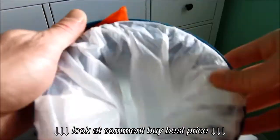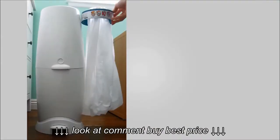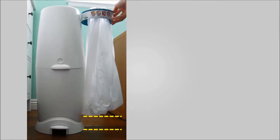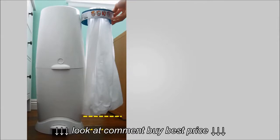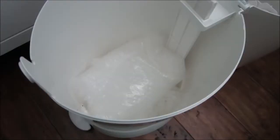Tuck each of the drawstrings into the channel for easy removal later. You'll notice that the bag doesn't quite fill the diaper genie — there's going to be a little space at the bottom. So what I did was place some bubble wrap into the bottom of the diaper genie.